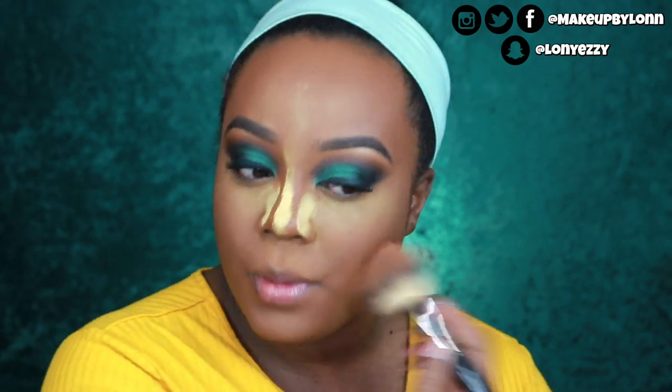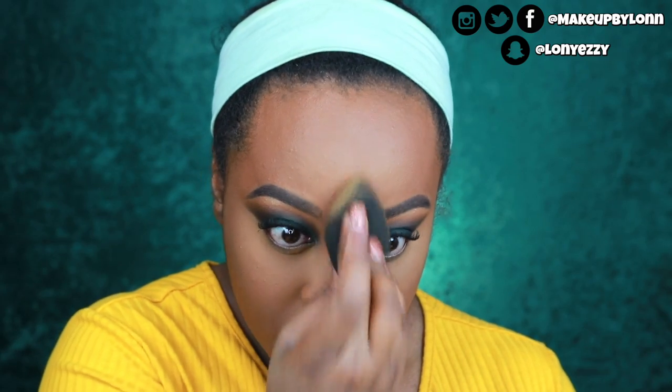Also go over the outer edge where your concealer stops, and set all of that. Once again, I take the beauty blender and pounce the powder into the skin — I press it in rather than swiping it away. We've allowed this to bake a little bit, it's soaked up some of the oil — you can see the dots. I pounce along the side and bridge of the nose to press the powder in.